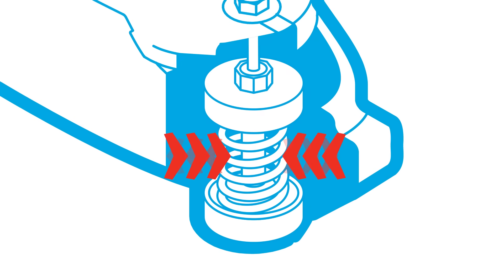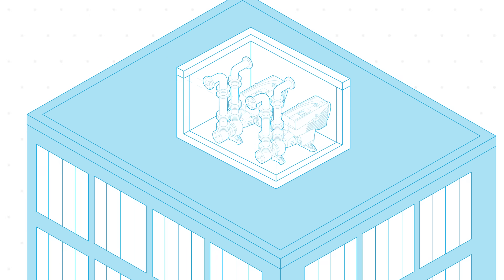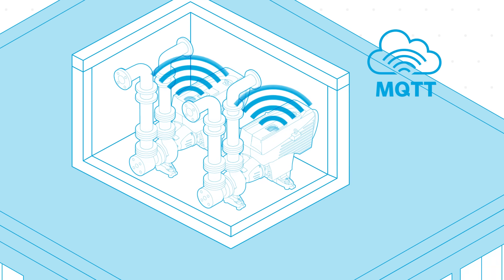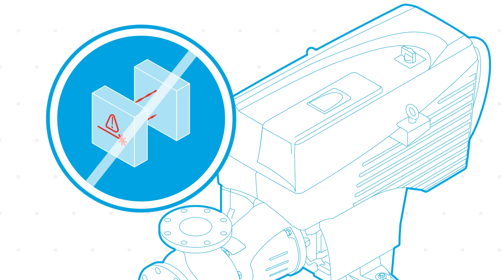It features integrated spring isolator mounts that protect the system and the surrounding components from vibration and noise, all of this while keeping you informed of your system operation. Plus, the rigid coupling design doesn't require on-site alignment.